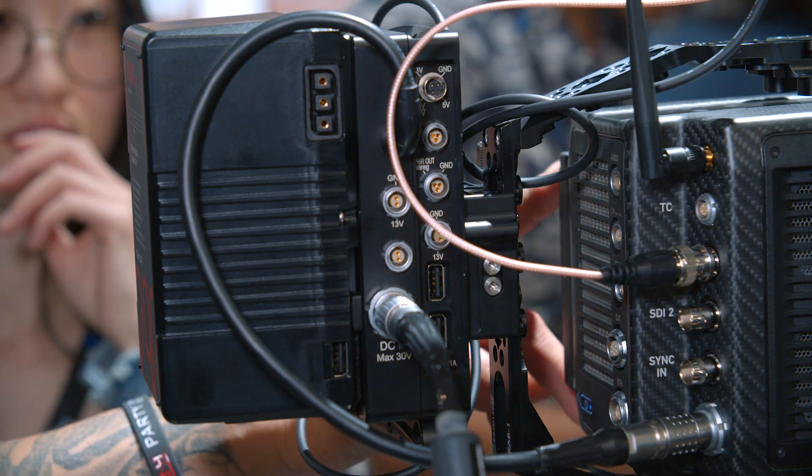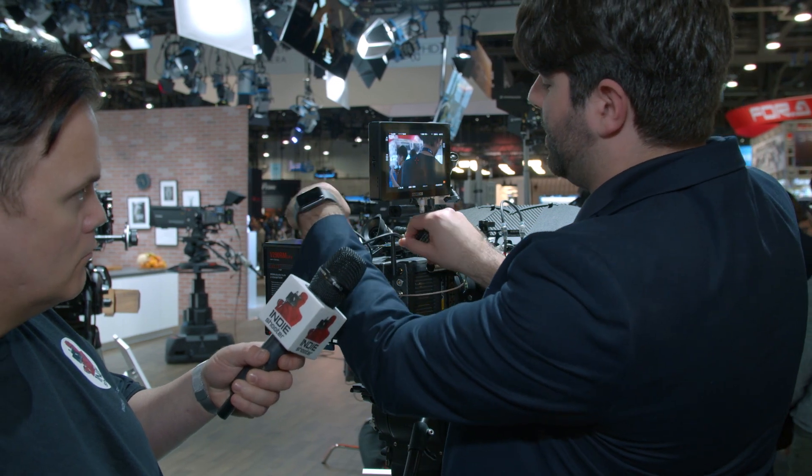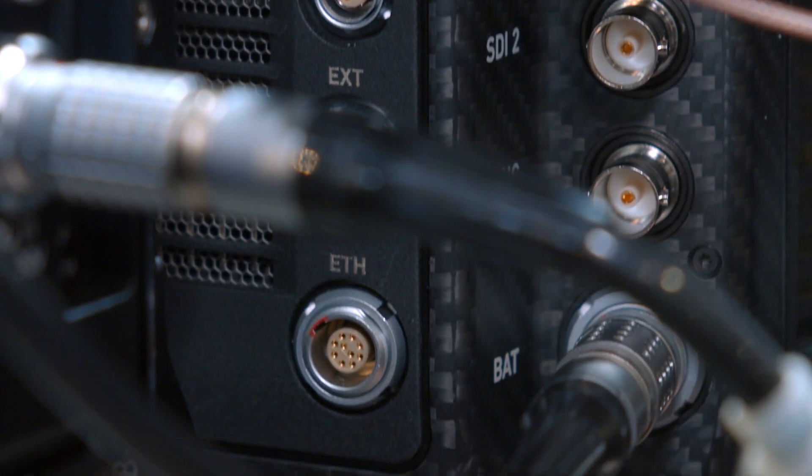On the back of the camera you've got a new series of connectors. There's an audio connector that now has an extra pin — six pins instead of five — that carries 12-volt power, so it's one cable for power and two channels of audio. There's a two-pin connector for 12-volt power with two amps, and below that an RS connector which is a three-pin Fischer style for remote start-stop and 24-volt power out. So there are two power connectors built into the body.